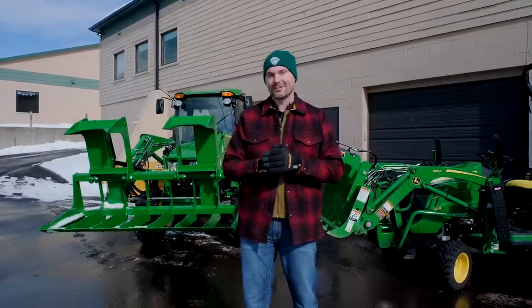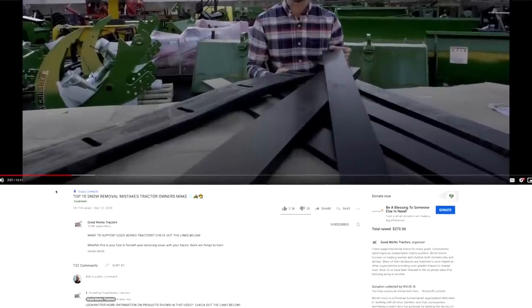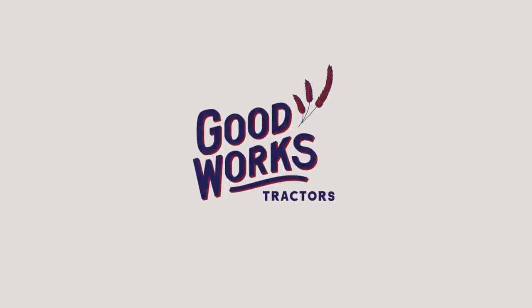If you like what you see here, I'd love to get a thumbs up and make sure you hit that subscribe button right down below if you haven't done so already. And as always, read through the description underneath the video — all sorts of helpful links right down there for cool tractor products, or head on over to goodworkstractors.com. All right, let's get to it.